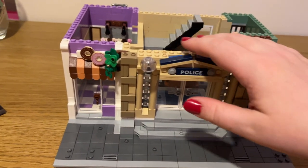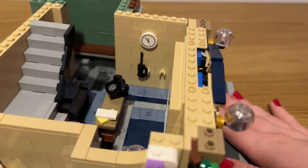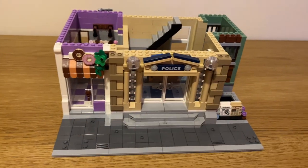This is the end of bag number five. The front of the police station is done, as well as the side of the jail cell, which is pretty cool. On the side you've got a clock and a place to hang accessories like the walkie-talkies or maybe even the handcuffs.